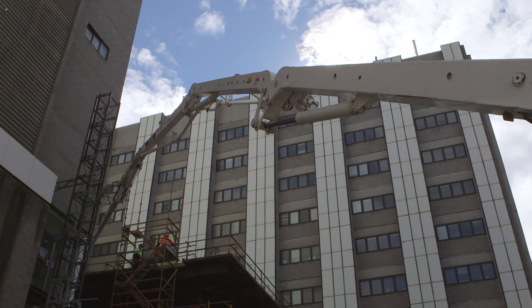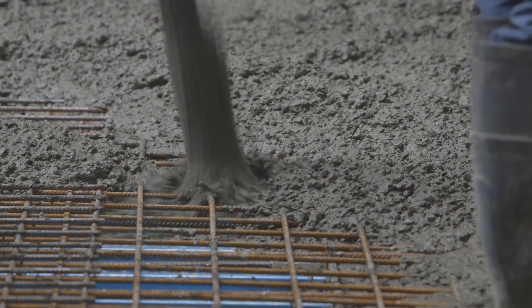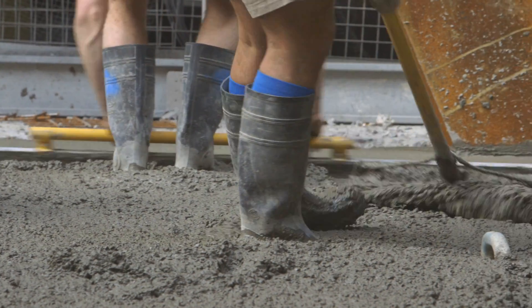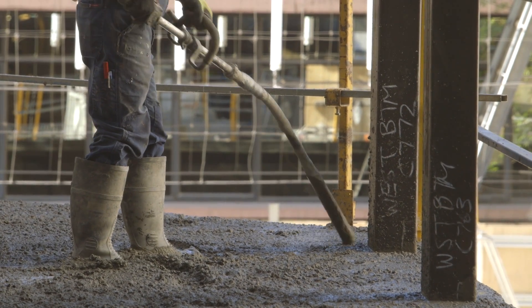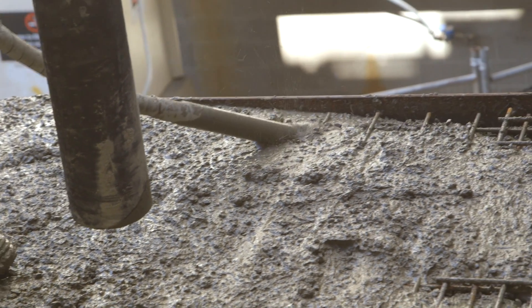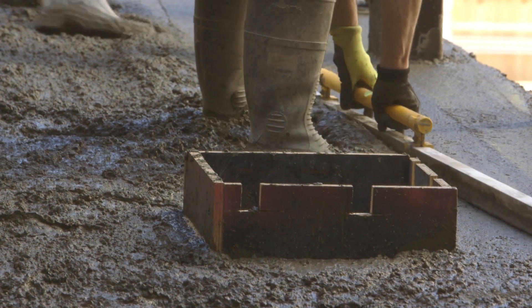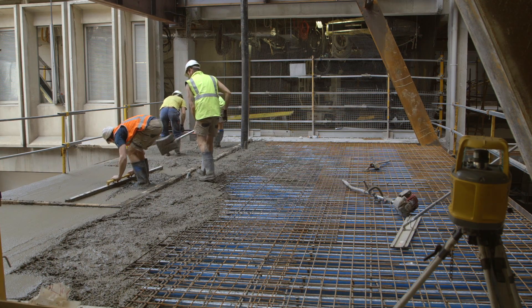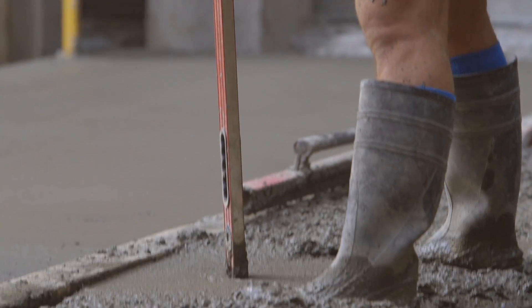When the concrete arrives at the pour location — coming out of either the line pump or the boom — one person controls the hose, distributing the concrete evenly in a progressive manner from the start of the pour to the end. Other crew members get the concrete roughly level, others use a vibrator to make sure the concrete flows into all aspects of the pour and around the reinforcement, and another couple of people use screeding bars to create a smooth finish. The screeding crew work in conjunction with someone holding a laser level to make sure the concrete goes in at the correct RL — reduced level — that it's been designed to.